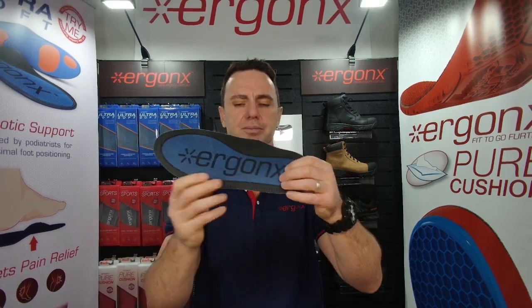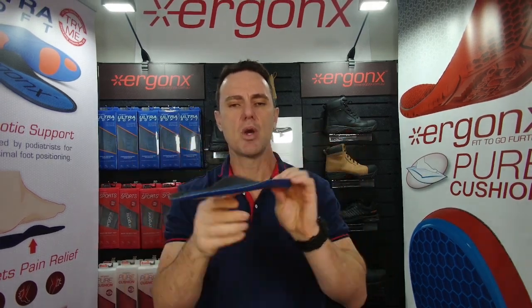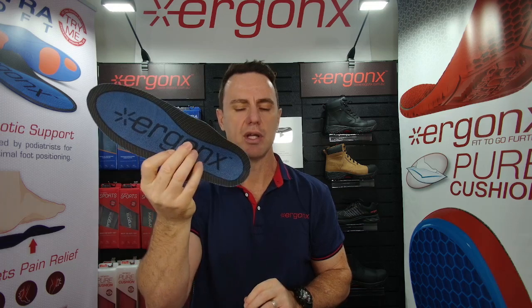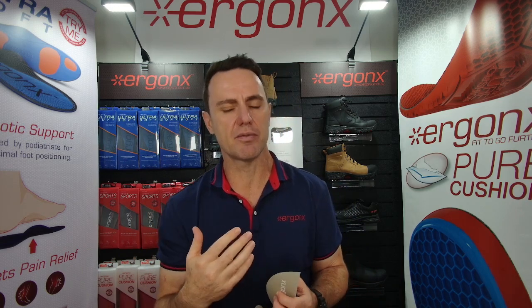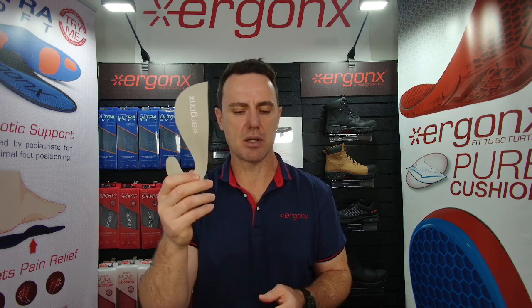If they're wearing a shoe that has a removable liner that we can take out and replace, we suggest the Ergonix Ultra Soft. This is an arch-support cushioned orthotic insole that's full length. But if they're wearing a shoe that can't fit much in or can't have the inner sole removed, we use the Ergonix Slimline.